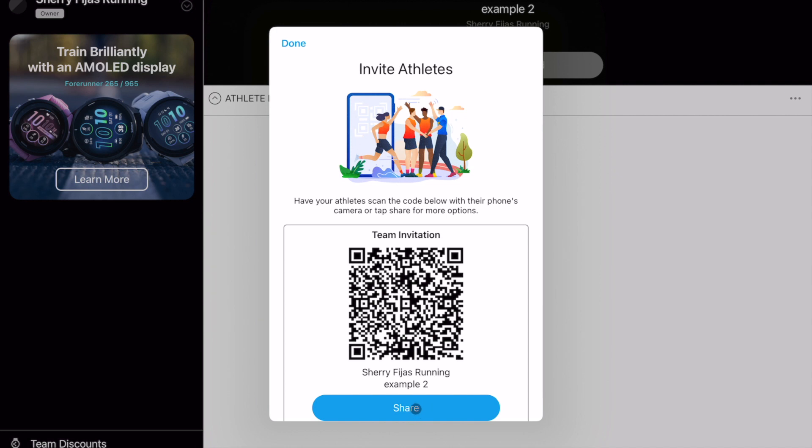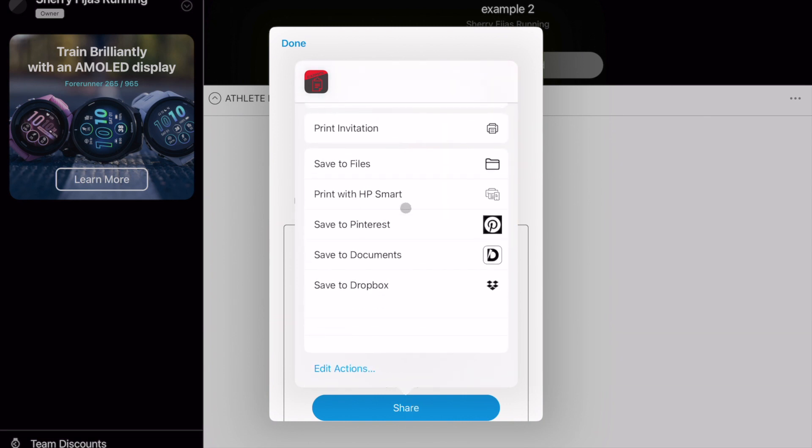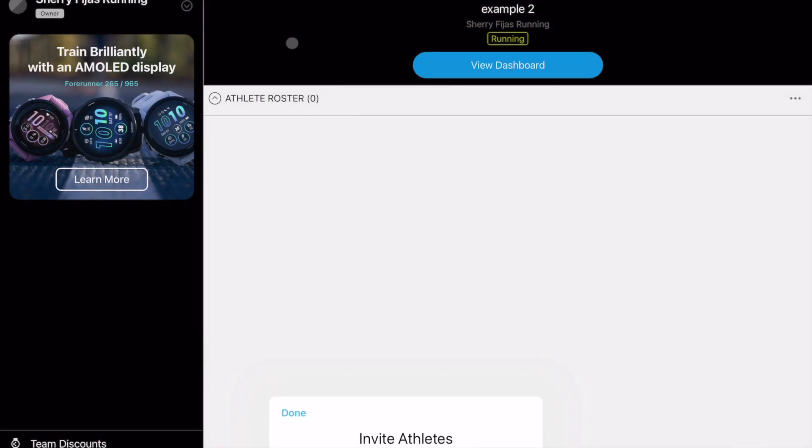If you hit the share button, it will bring up options for how you want to send the invitation — you can send people a message or print it in an email. Once that happens, the athletes will be uploaded here once they accept the invitation.